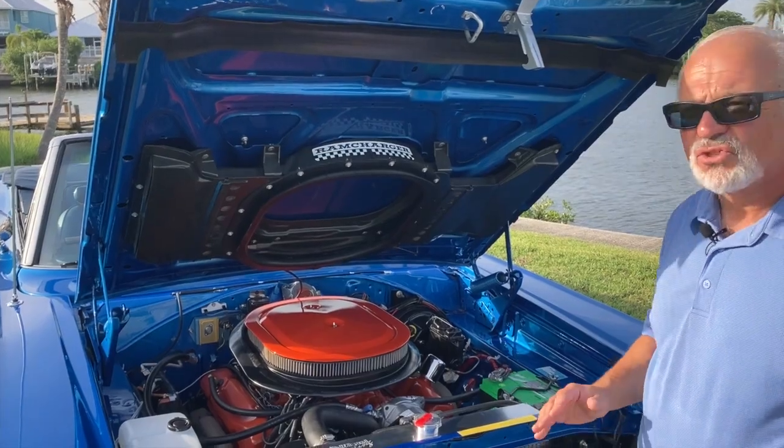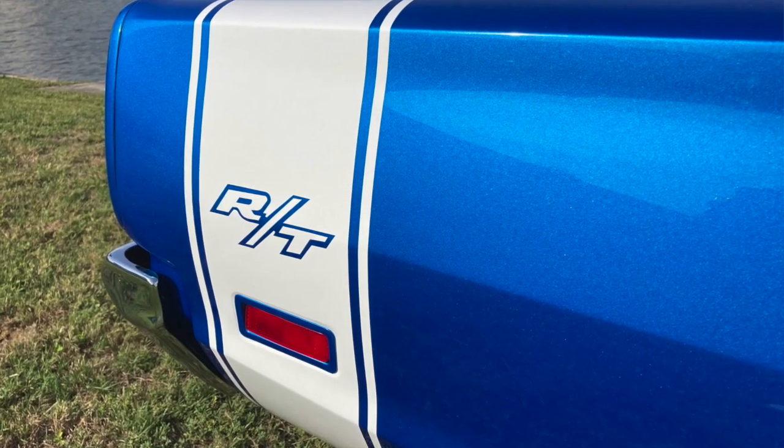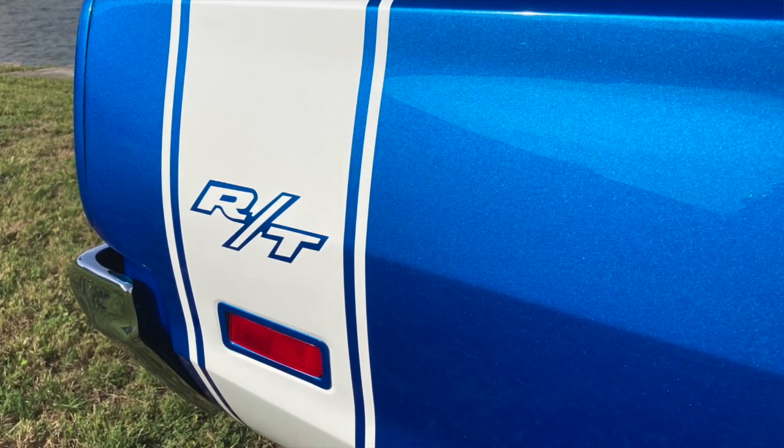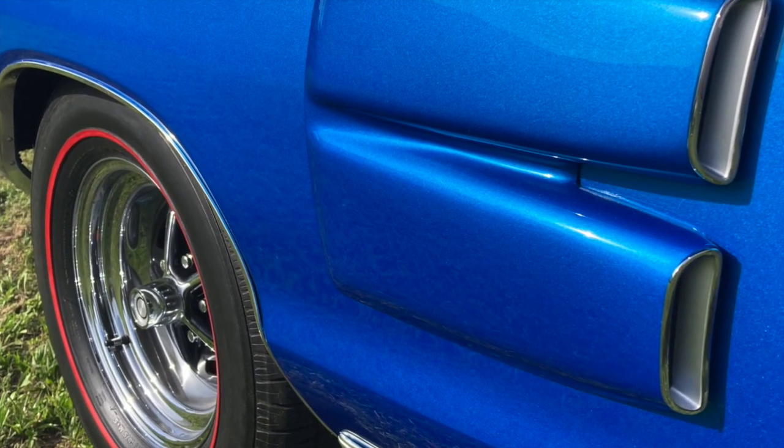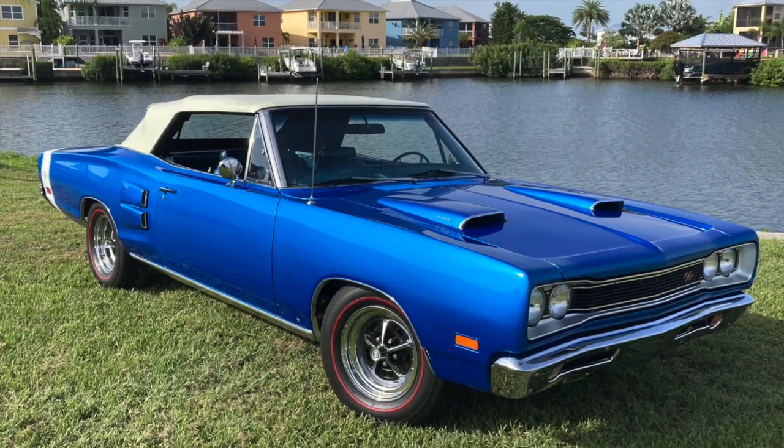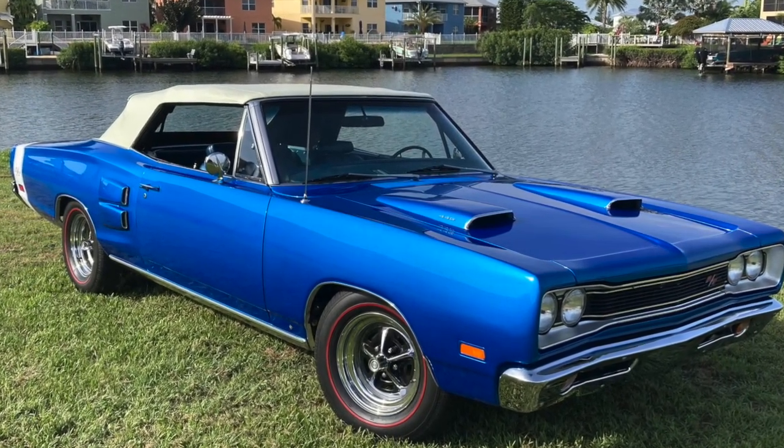Now I think it's time we really drove this car. Bruce, this does bring me back — my first car was a 71 Barracuda convertible, almost the same color. This is not the factory B5 blue metallic; this is Intense Blue Pearl, which is actually a Jeep color for late-model Jeeps. I really like it — it's a little different than B5, a little darker, but it's that same beautiful metallic.